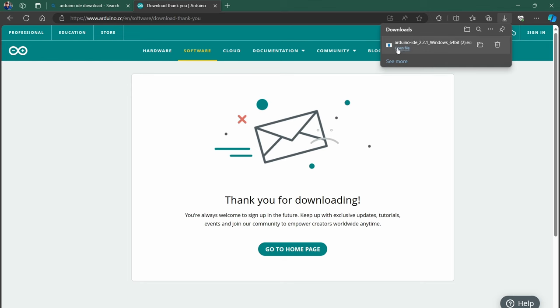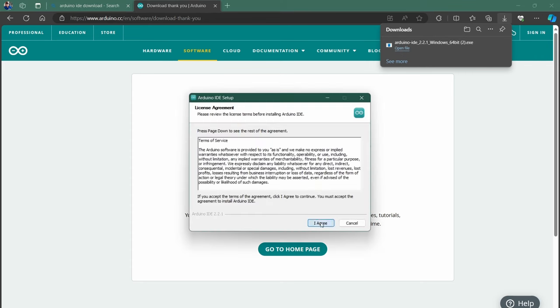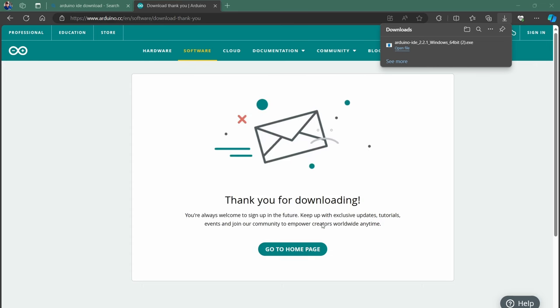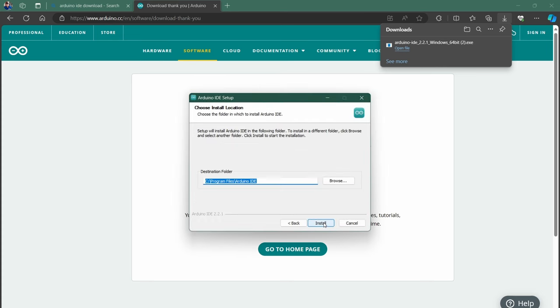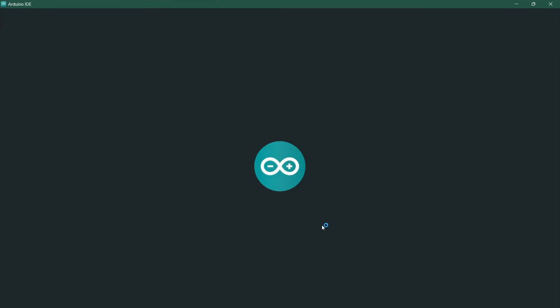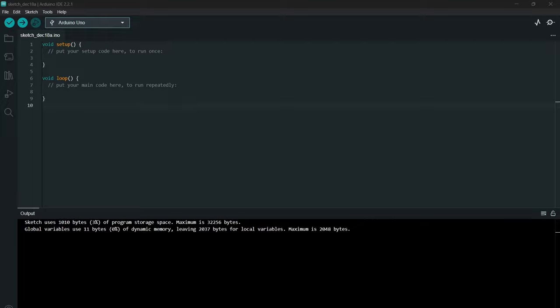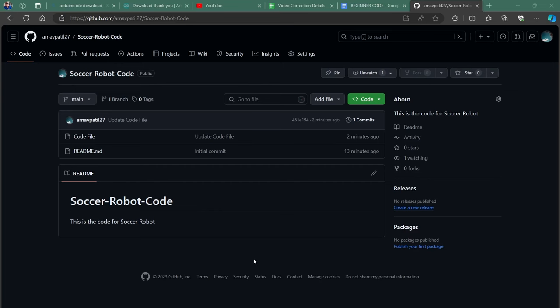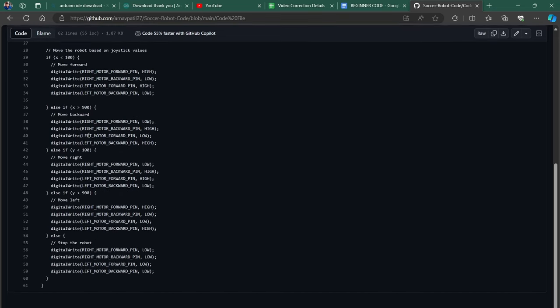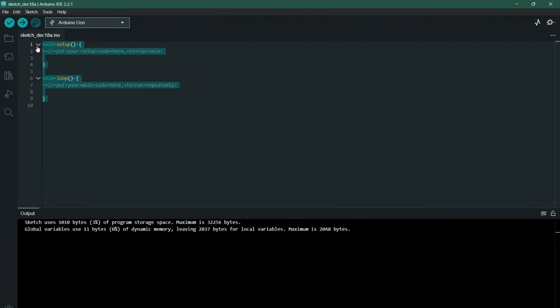Once it's downloaded, open the file and run the installation. When the setup is completed, open the application — this is where you will be pasting the code. To retrieve the code, access the GitHub link in the description of this video. Once you click the link, you will see the interface — proceed to click on the code file. You will now get access to the entire code that will run the soccer robot. Copy it, go back to the IDE, delete the existing code, and paste this code there.